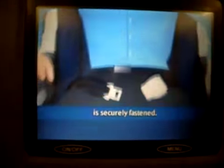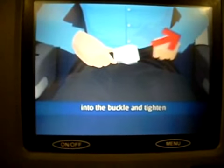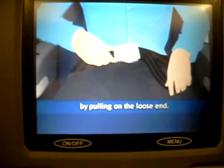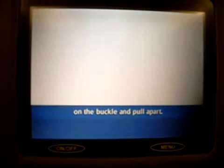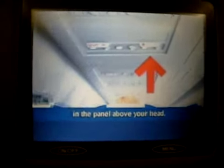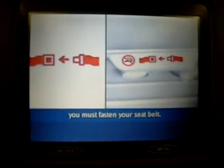First, check your seatbelt is securely fastened. Insert the metal tag into the buckle and tighten by pulling on the loose end. To unfasten, simply lift up the metal flap on the buckle and pull apart. You'll find the seatbelt sign in the panel above your head. When it's on, you must fasten your seatbelt.